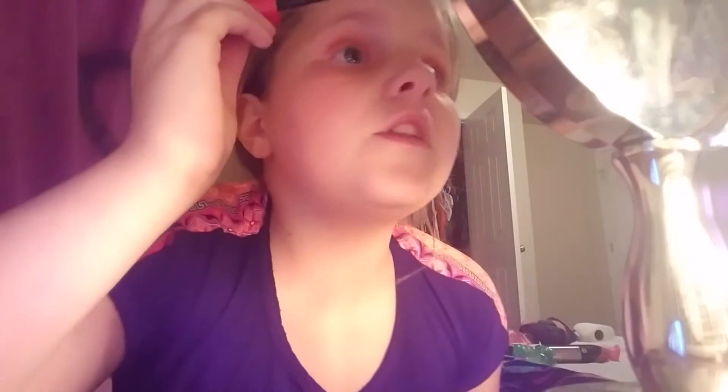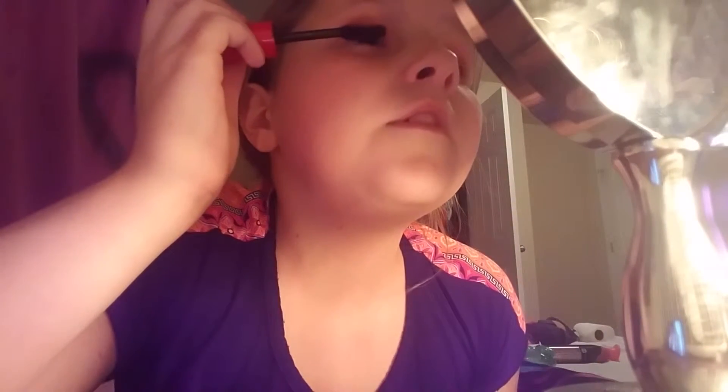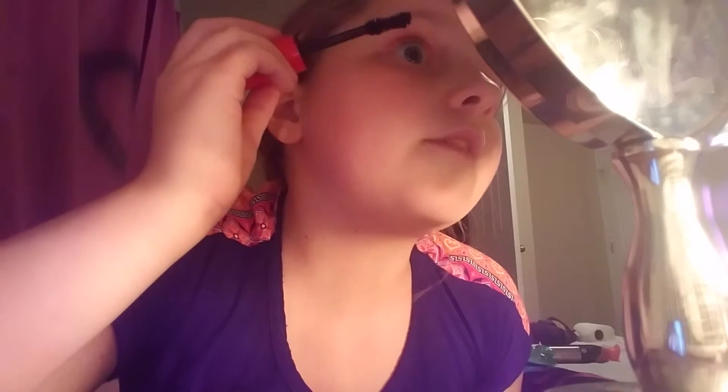It makes your lashes fuller — well, it makes them... I don't even know. Makes them fuller.